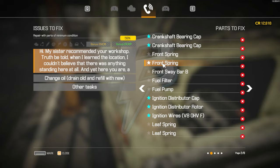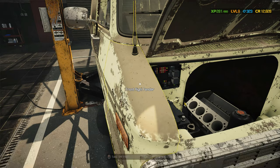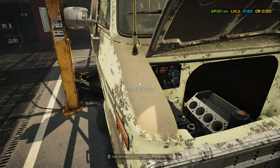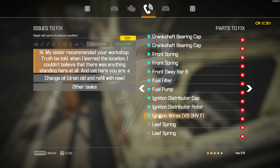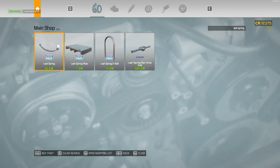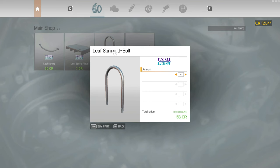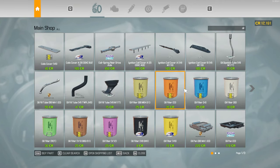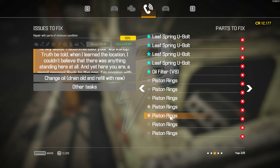One, two, three. Two front springs — spring, two. And sway bar B front, sway bar B front. Fuel filter and fuel pump — that one and a normal fuel pump. Cool. Leaf springs — two leaf springs, two. And we need the bolts — one, two, three, four bolts.